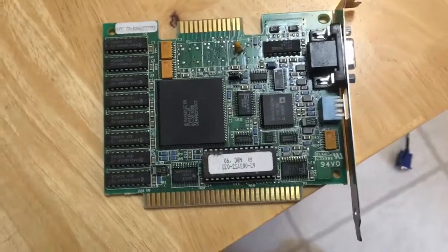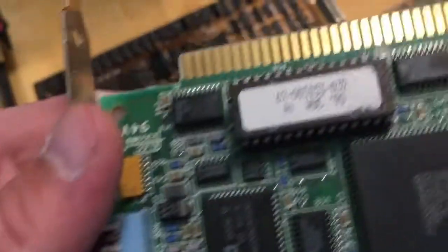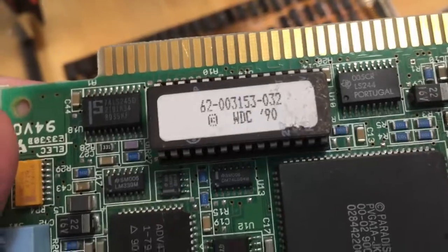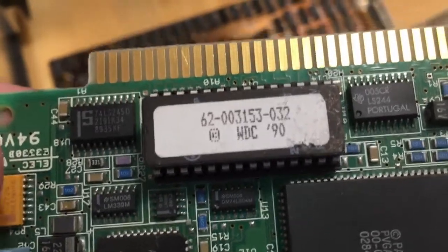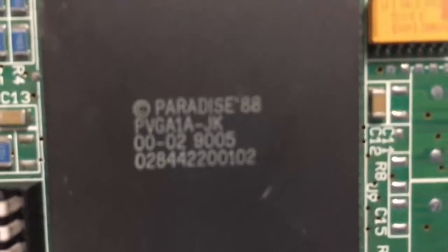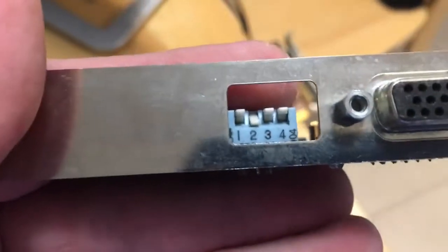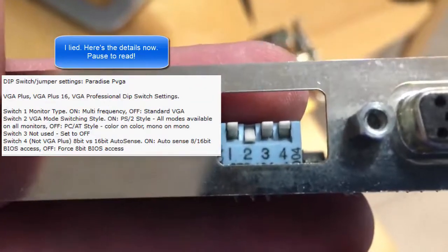A little more about this card I'm putting in to replace the original — I think it was a Western Digital card. It has a date code of 1990 and a Western Digital BIOS on it. WDC at one point did make video cards as well as hard drives as we know today. It's based on a Paradise 88 PVGA1A-JK chip, and you can see we have four DIP switches on the back — I'll go into a little more detail about those in a second.